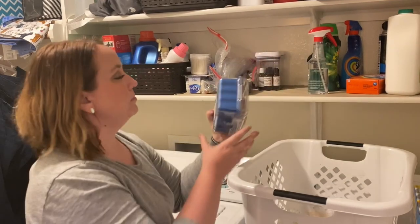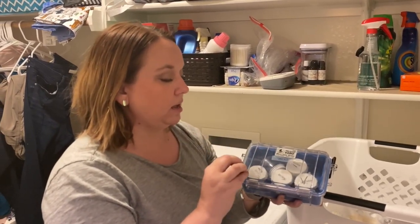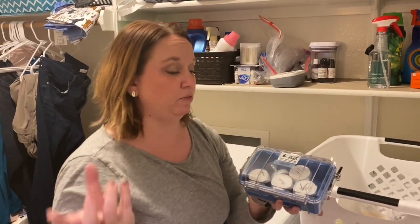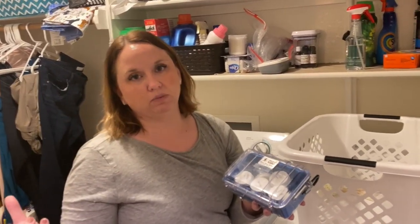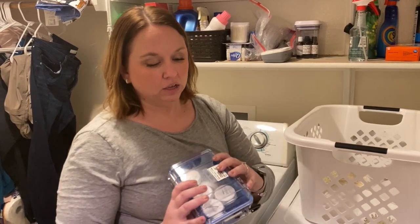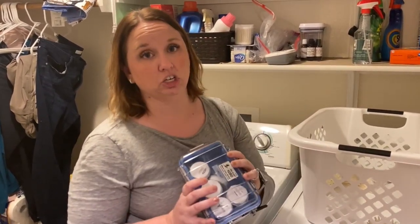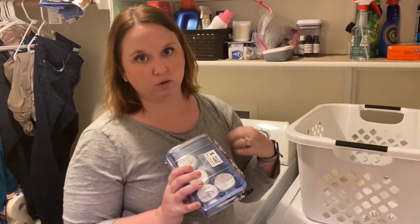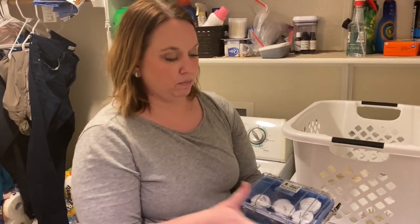I also have my UKC kit in here. One thing I do: I'll take my stale q-tips that have been in one kit and, when I'm getting ready to judge a trial and need to prepare new scent aids, I'll put those stale q-tips in the other box and put freshly prepared q-tips for trials in the box I'm taking that weekend. I never like to waste anything, and it's always good to practice on odor that has aged for different lengths of time. For AKC, that means two drops of odor prepared 24 hours or more in advance.